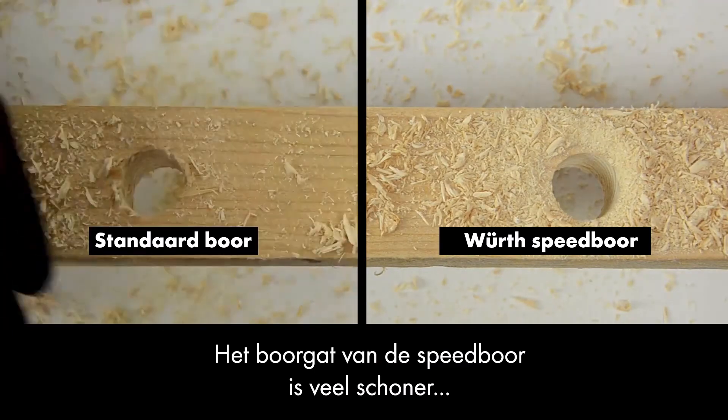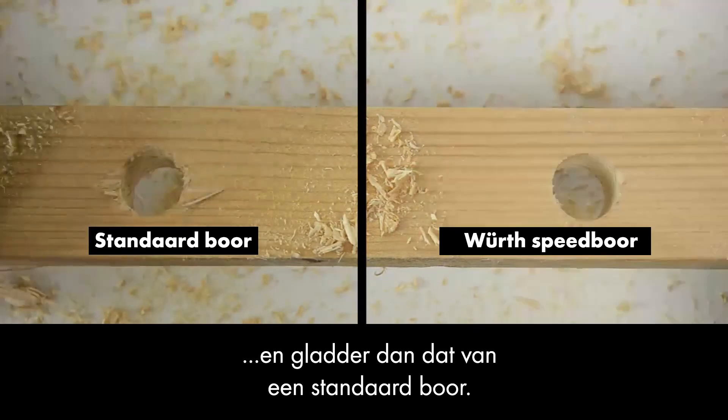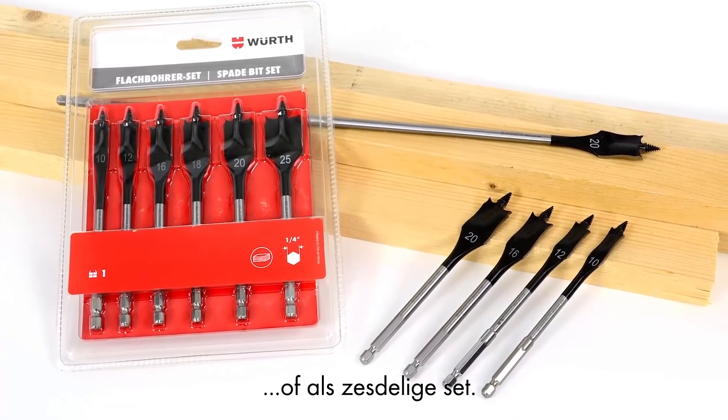The spade bit's drill hole is much cleaner and smoother than that of a standard bit. The spade bits are obtainable individually, in various lengths, or as a six-piece set.